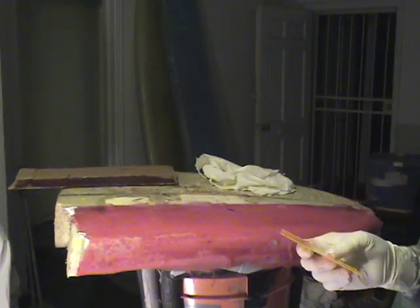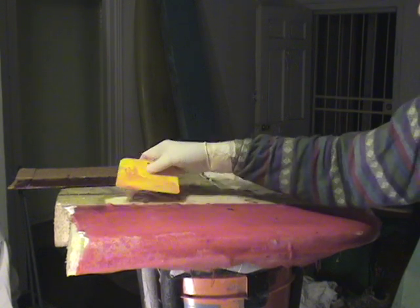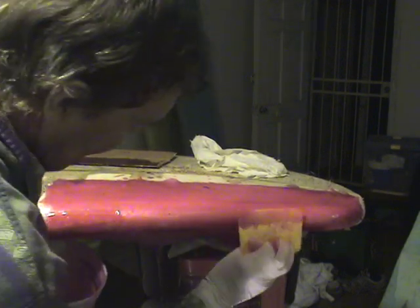When a first timer does it, it doesn't turn out like what you would imagine when you look at a YouTube video with a professional doing it. It's just much, much harder — you run into problems you can't even imagine. See how it's not sticking to the bottom? Because we don't have quite enough resin on there. One thing you can do that's real easy and not messy: just dip the squeegee into the resin — a four or five inch squeegee — and then just add that little bit in places.